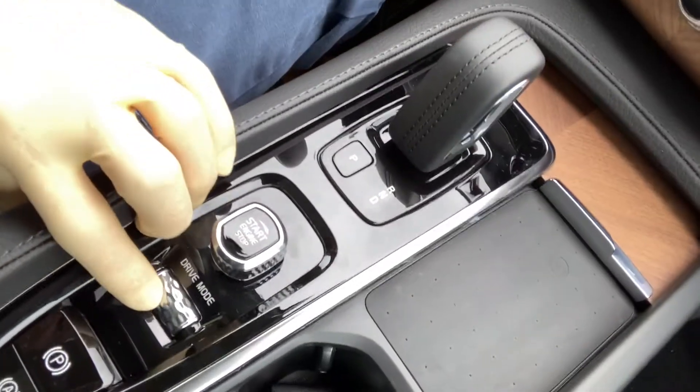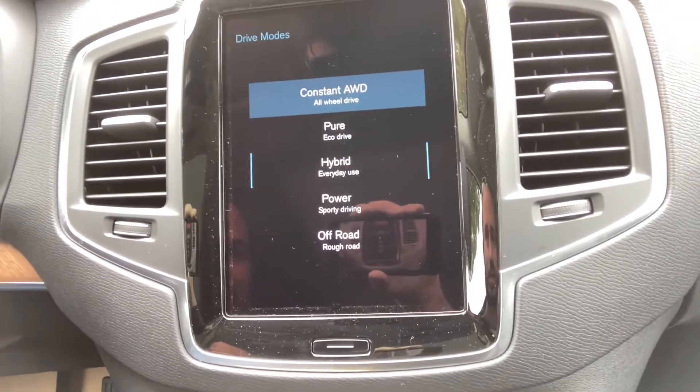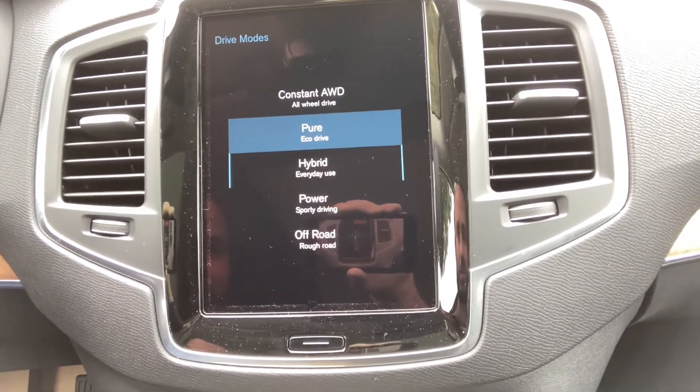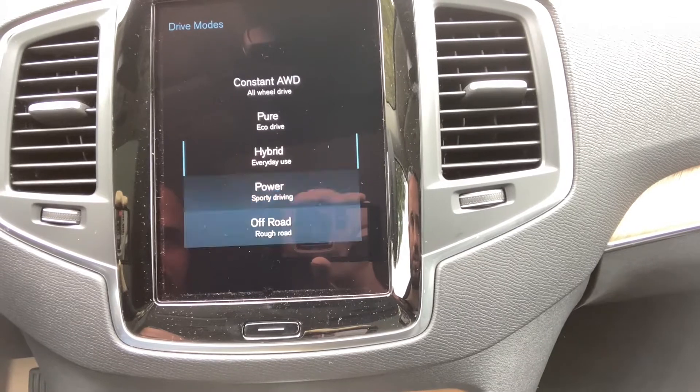Now I'm going to show you how this works differently than some of the other competitors' models, and how we think it's much better. We're going to talk about drive selectors. That's down here — click the scroll wheel and you'll see on the screen you've got: constant all-wheel drive, pure, hybrid, power, and off-road. I'm going to go over those with you quick.